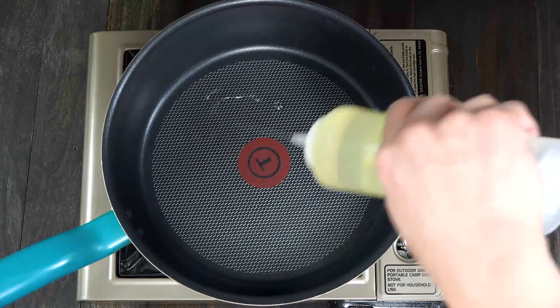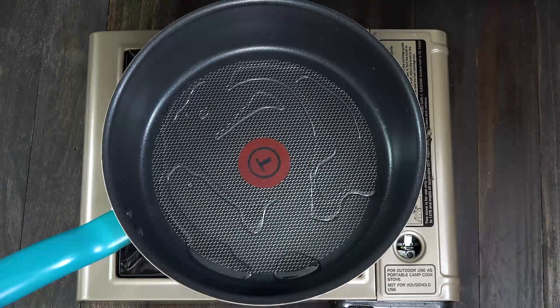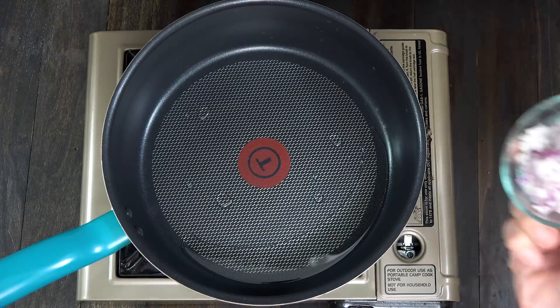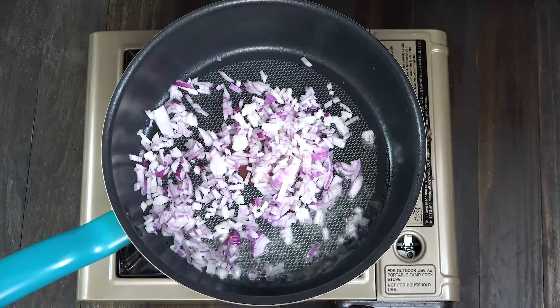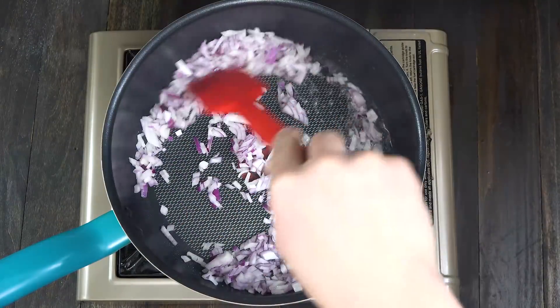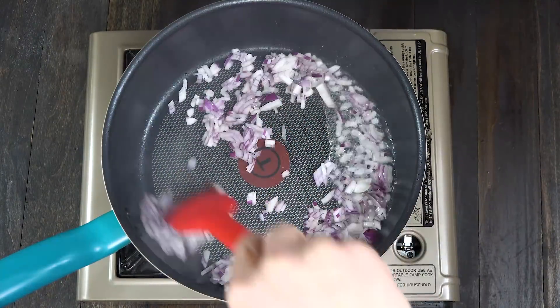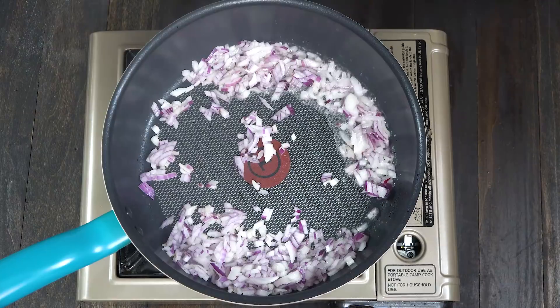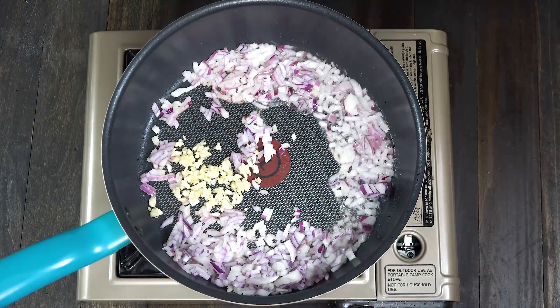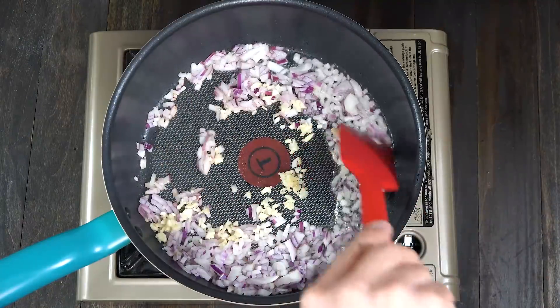The first thing that we need to do is to heat up a pan and pour cooking oil on it. Once the oil gets hot, add the onion and sauté for 30 seconds. Now let's add the minced garlic. We'll just cook this until the onion softens.